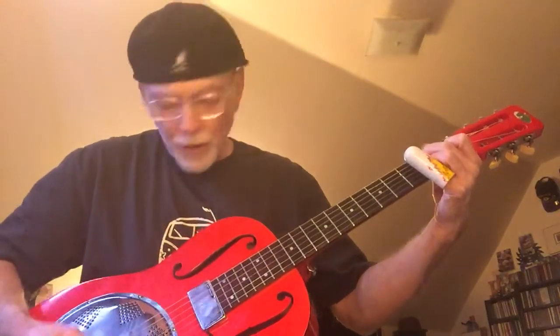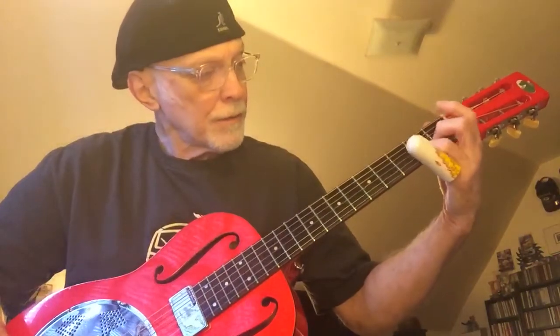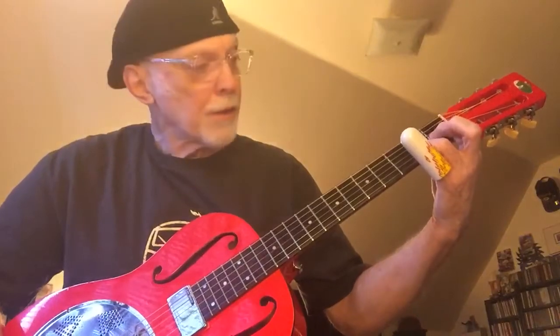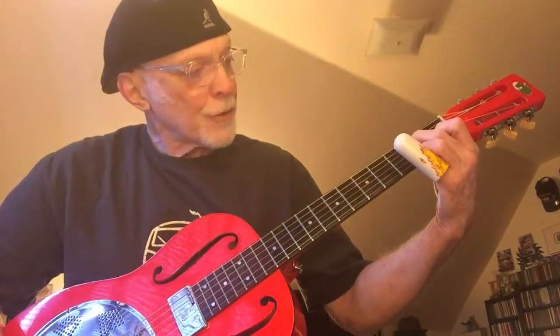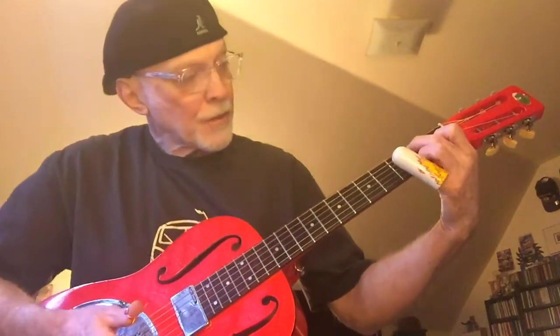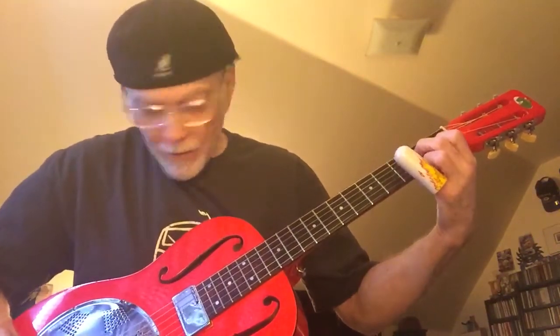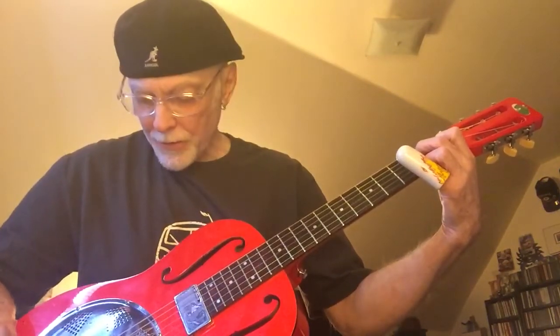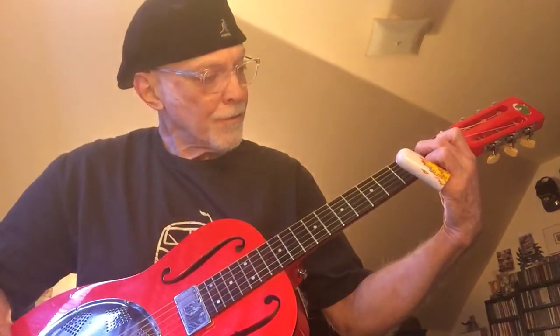Your number four chord, which is going to be a G — second fret, second string, third string first fret, fifth string second fret. Slide these two up a fret: first, second fret, third string, fourth string first fret, fourth string.